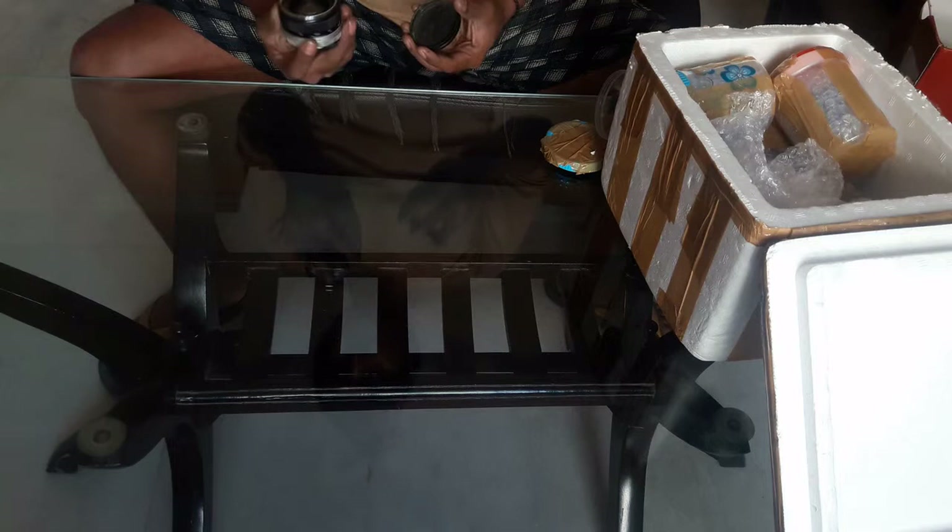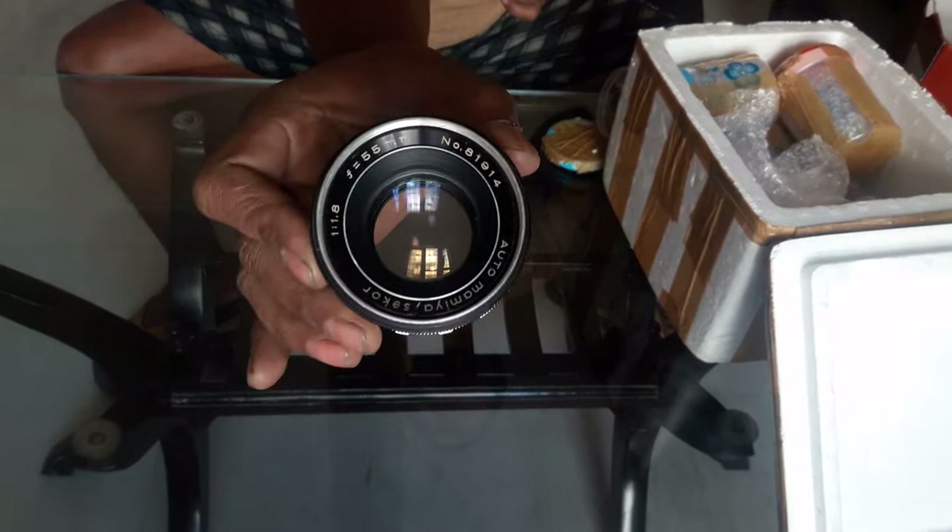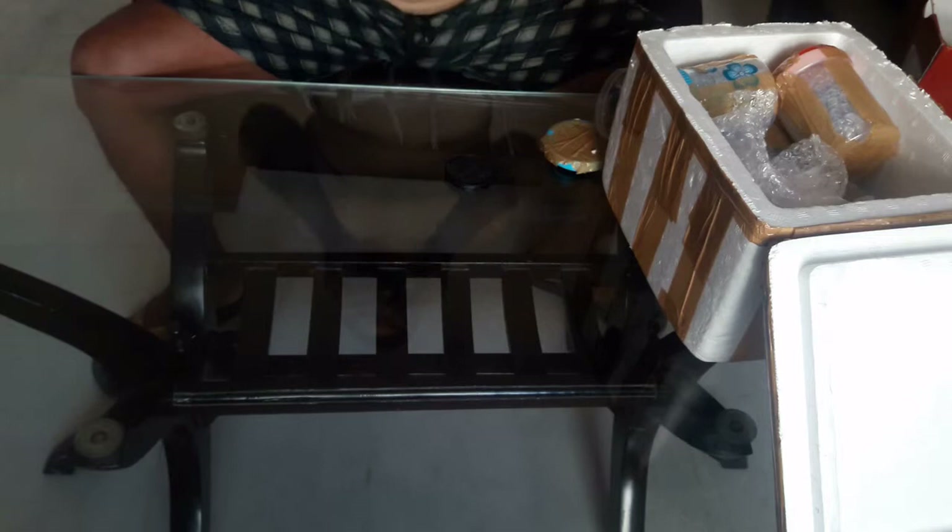The second lens is an Auto Mamiya/Sekor 55mm f/1.8. I think this is a radioactive lens because of some yellowness. The aperture looks really fine, but focusing is a little bit stiff — I think I need to re-grease it. This one is also M42 mount.